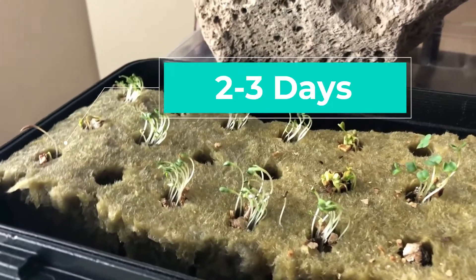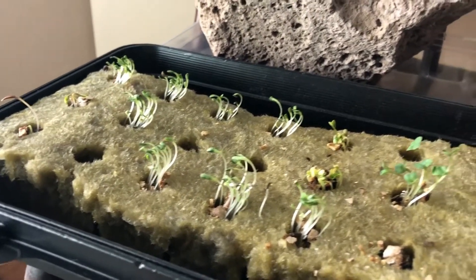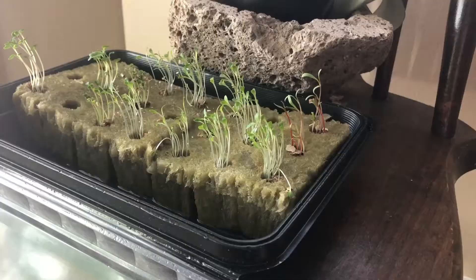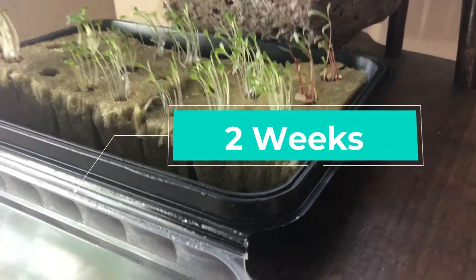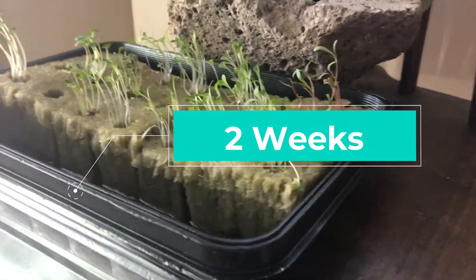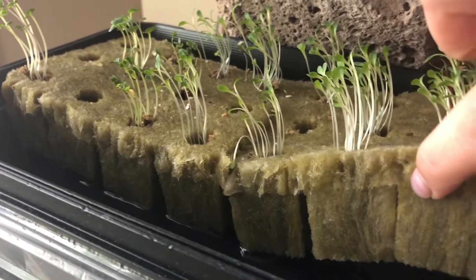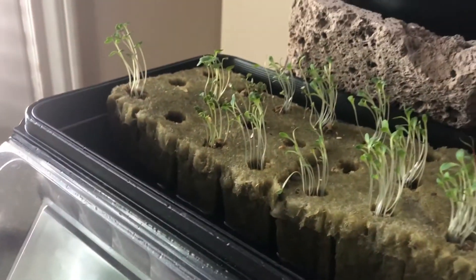Here are our sprouts — they're looking good. This is about two to three days in. Our seedlings are looking really good. They need to be about two inches tall before you can transplant them into the tower. Plus, they need to have roots protruding from the bottom of the core. So we are getting close.